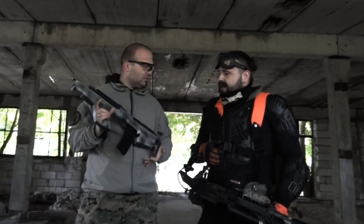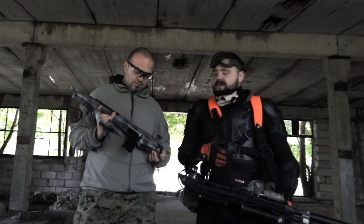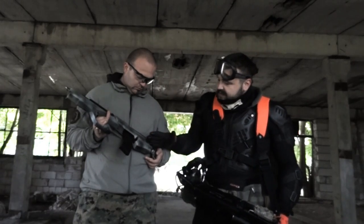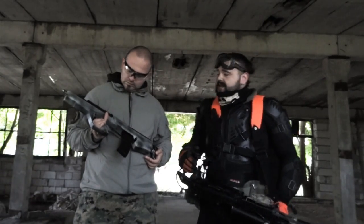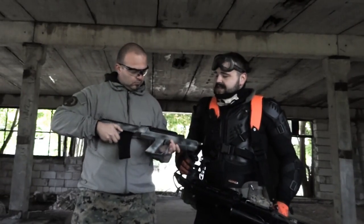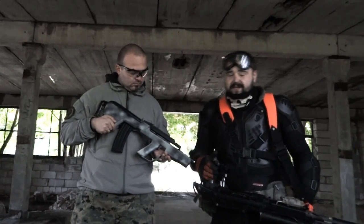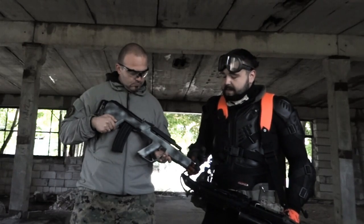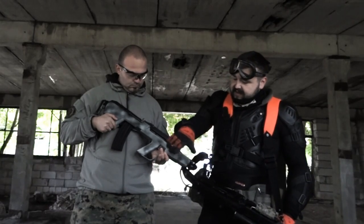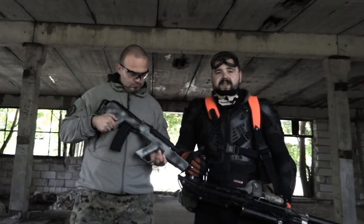Zaczynamy od Gearbox V3 z drobną modyfikacją - silnik jest przełożony, przesunięty i idzie ku przodowi. Reszta to typowy stock, jeżeli chodzi o wnętrzności. Zewnętrznie wykonana jest z materiału PVC, który łatwo się wycina, modeluje i kroi. Oczywiście pociągnięta jest szpachówką z włókna szklanego, przeszlifowana - i to jest właśnie ten efekt.